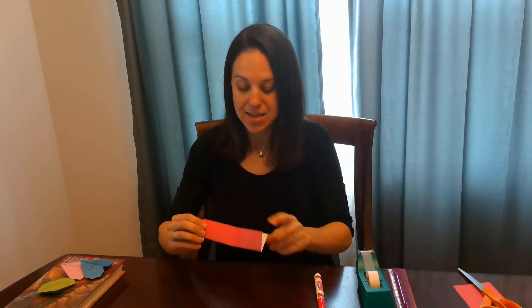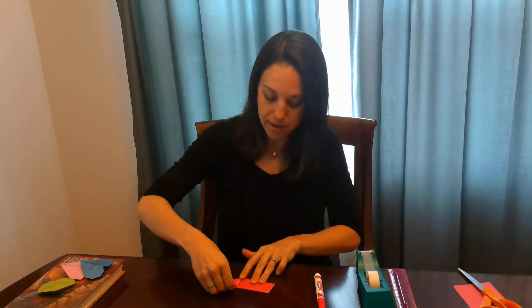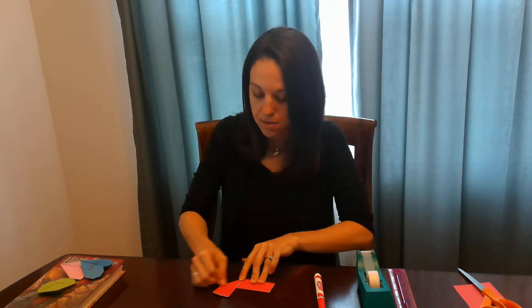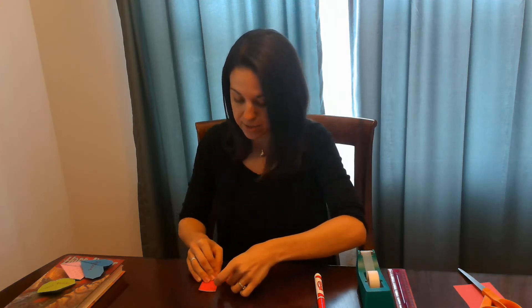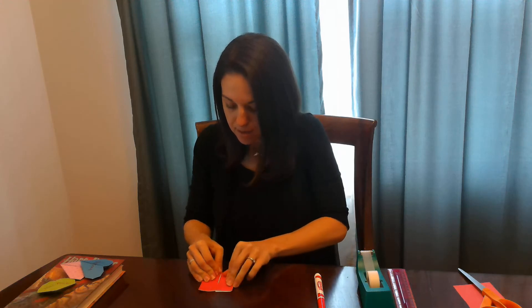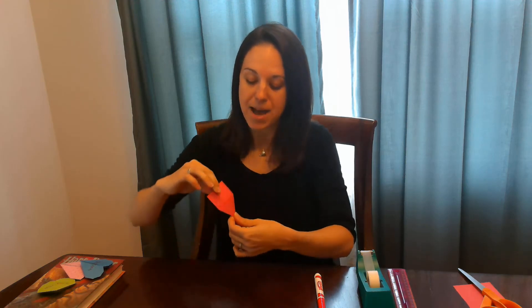You're going to make sure that the open side is facing up. Then you're going to take each side and fold it up along that crease that you just made. The first side is going to look like this and then you're going to repeat that on the other side and fold it up along that crease. Then the front of your heart is going to look like this and the back of your heart is where you have created that little pocket.